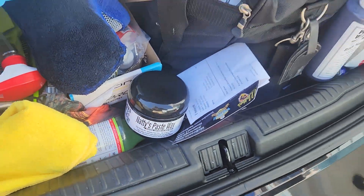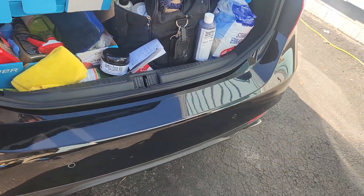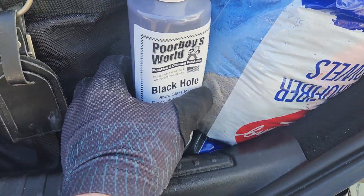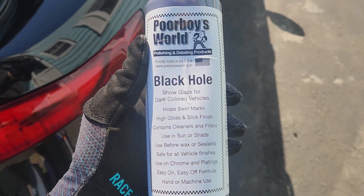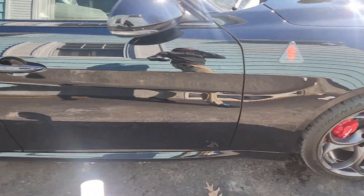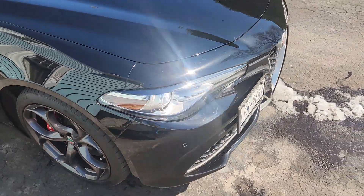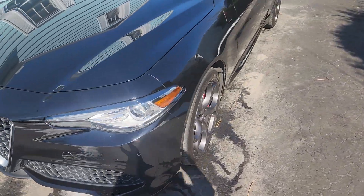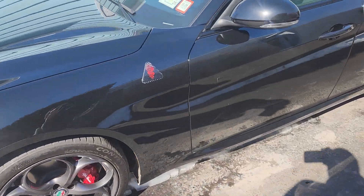We got some Made in America waxes and glaze to try today. Got the whip cleaned up. First thing I want to do is throw this Black Hole glaze on her. She's pretty good. It's been kind of nasty weather so I'm happy just to get it cleaned up and ready for a glaze.